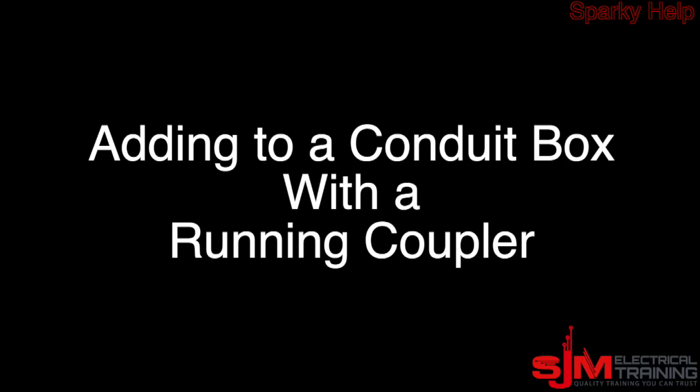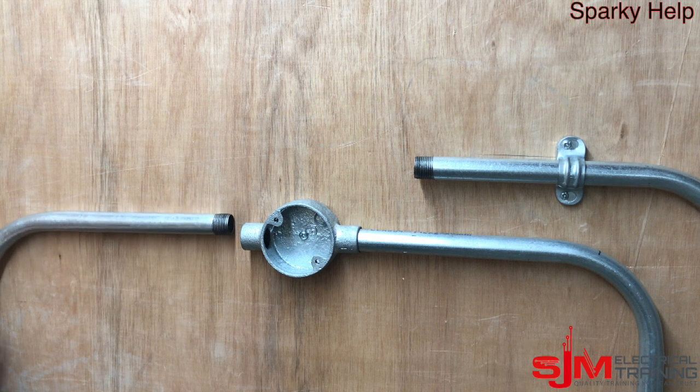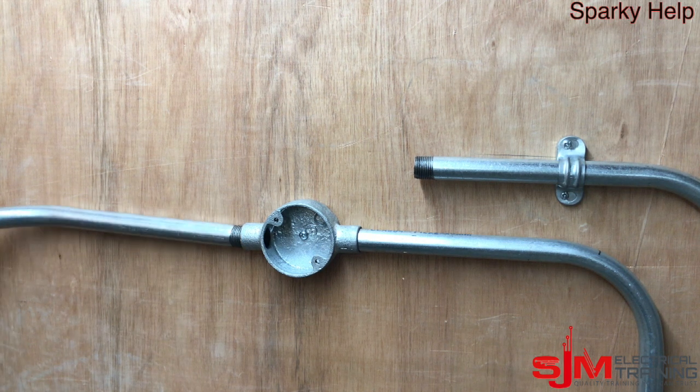So we're going to look at two methods: one to connect onto a box and one to connect onto a conduit. Let's start with the first one — how to add to existing conduit when it's already been installed, or the piece you have has got such a large bend on it that you can't physically turn it in place unless you take it all down.